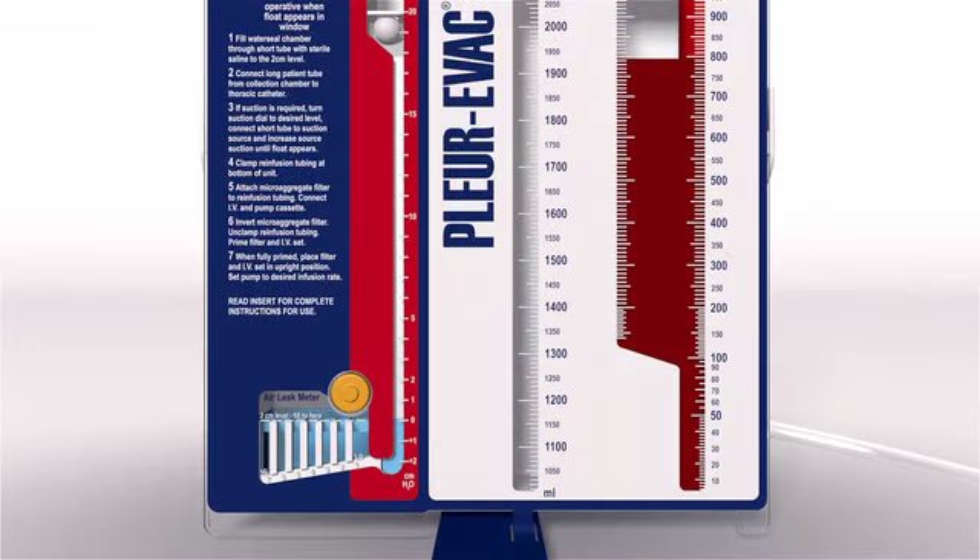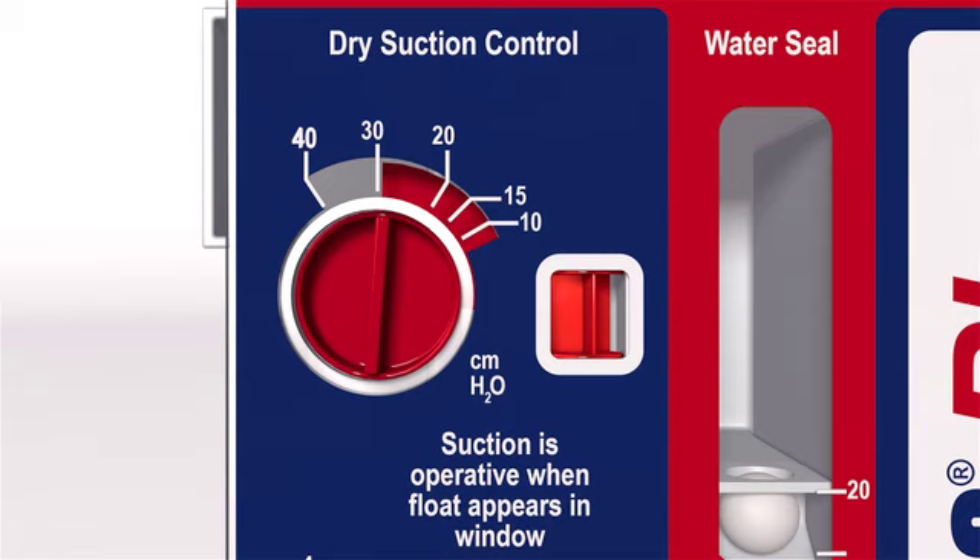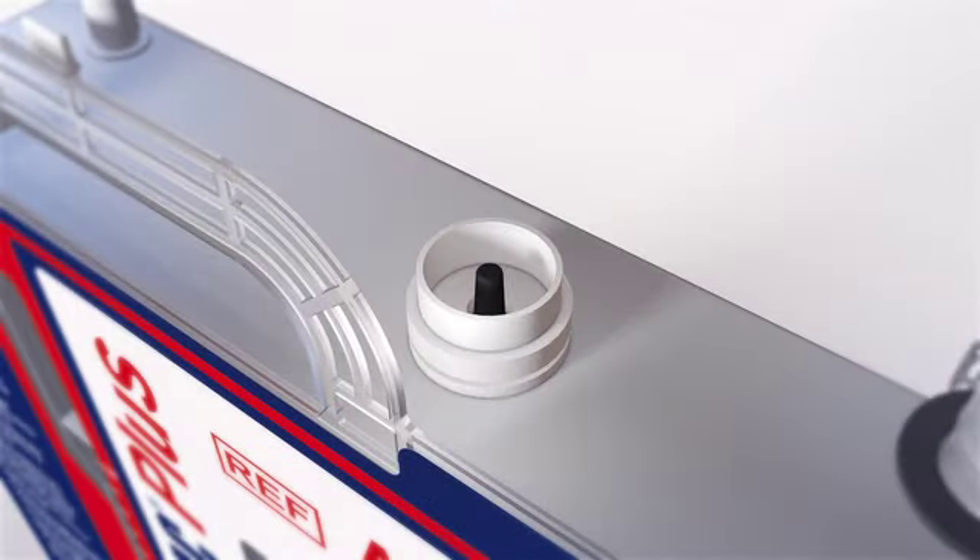For example, when using an infusion pump for continuous flow autotransfusion, the infusion pump will create negativity on the water seal as it draws the blood out of the collection chamber. Likewise, when changing prescribed suction level settings from a higher to lower level, patient negativity is likely to remain at the higher level. When these types of unintentional high negativity occur, the negativity can be reduced by depressing the manual filtered high negativity relief valve.